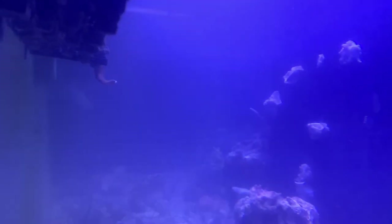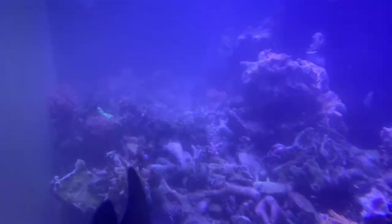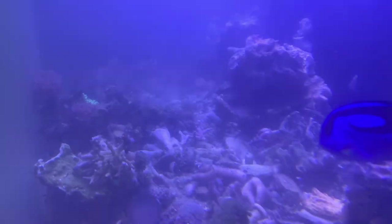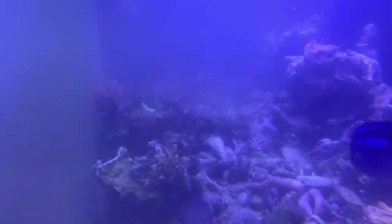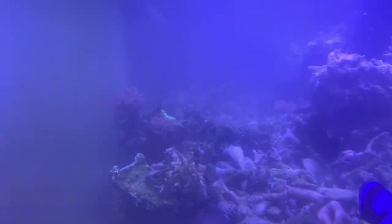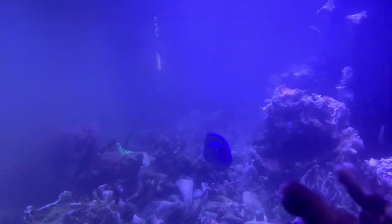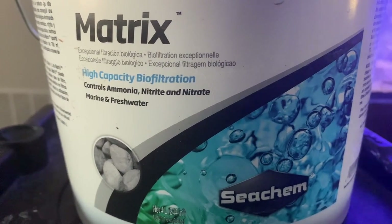The tank was a mess — look at the sand bed, look at the corals, I had everything everywhere. But my main concern was the fish, and I didn't want to lose any. They were out and swimming, though hiding because there was really no room for them — I didn't have enough water saved up.